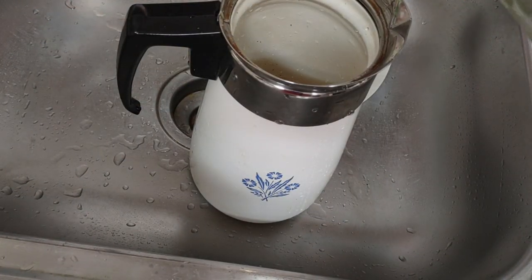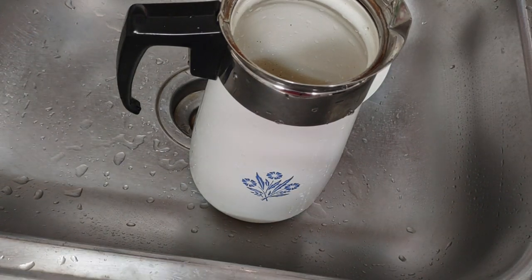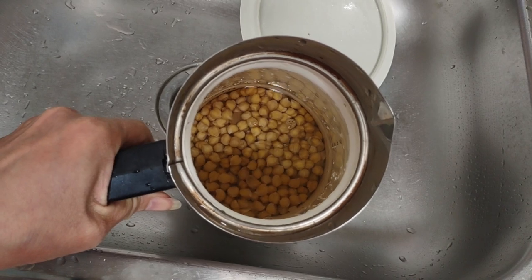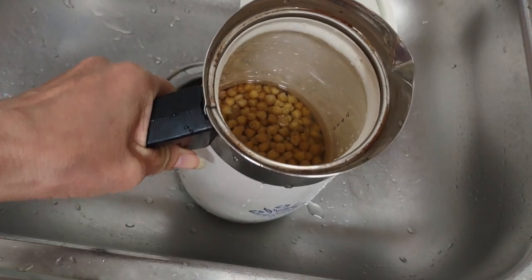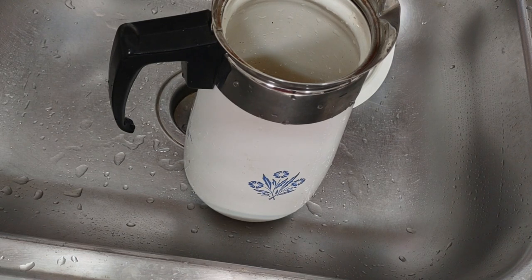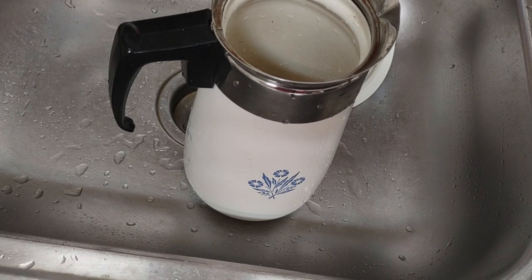I'm going to boil it and then put it on low fire because I don't want to boil the heck out of it. I'm going to treat my natto like royalty from start to finish. This is part two — see me on part three. Thank you for watching, bye!